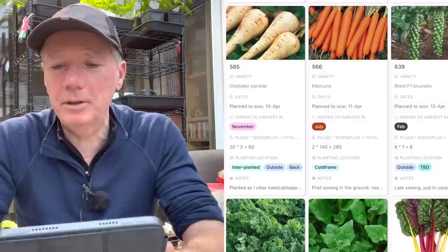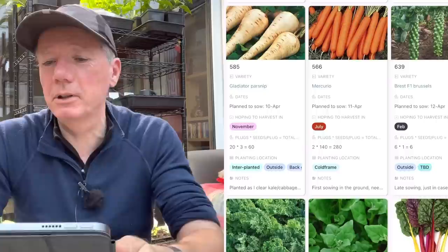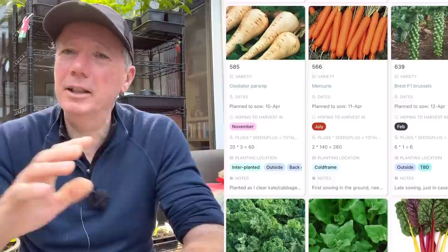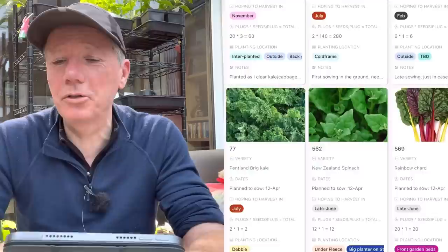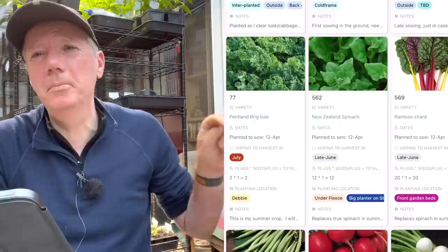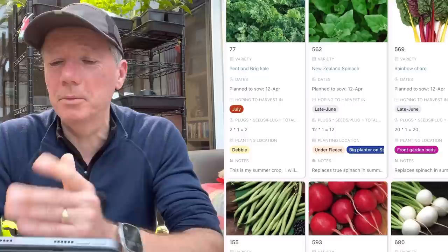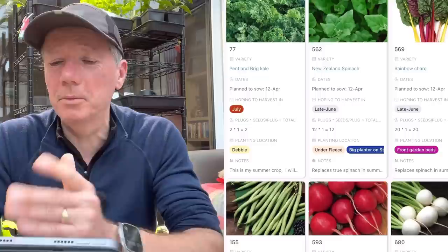I've done most of my brassicas already, growing along quite nicely. But I find I sometimes get a cabbage aphid problem on my Brussels sprouts, so I like to do a second batch in a different location with different timing - that kind of guarantees I'll get some. I'm also doing some Pentland Brik kale, which I would have done in mid-March with other brassicas, but I couldn't find the seed so had to buy more. That's the only reason it's late.